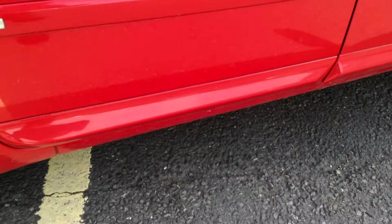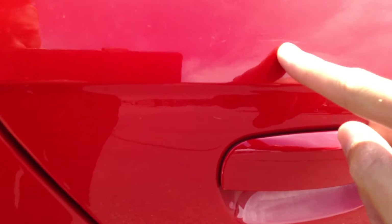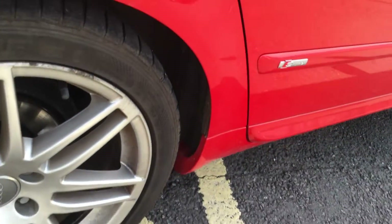On the roof there are a couple of scratches here and there. Looking at the rear passenger door, it does look quite well — no real signs of any marks, just a couple of scratches here and there. The door edge is pretty clean.